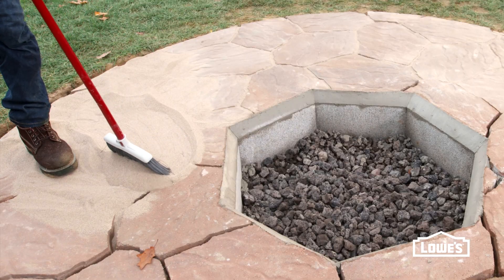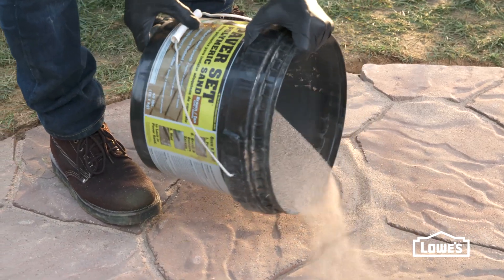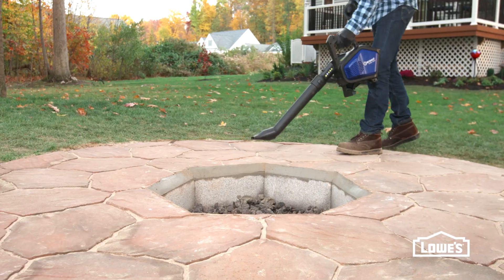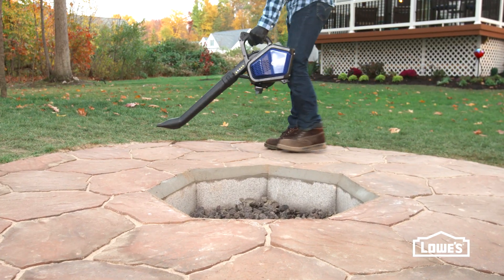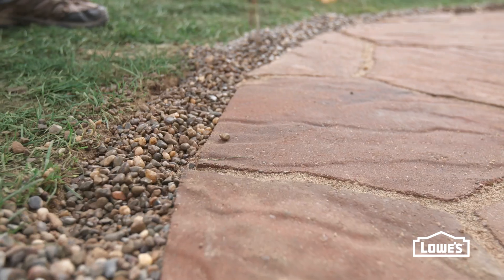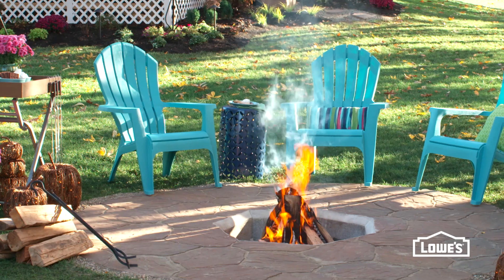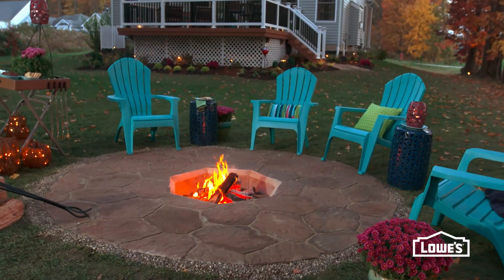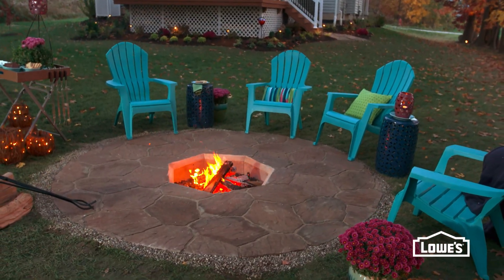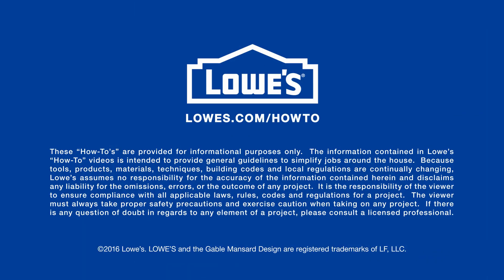Sweep it into the joints and use a hand tamper to settle the sand. Add more sand and repeat as needed. Remove all of the excess with a leaf blower to prevent hazing. Then lightly spray with a hose. Finish by covering with soil or gravel. Surround the fire pit with comfortable furniture and enjoy the crackling warmth of a backyard fire. Want more great ideas and how-to's? Go to lowes.com/how-to.